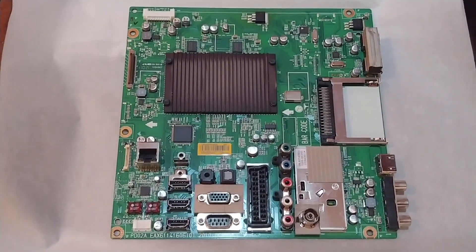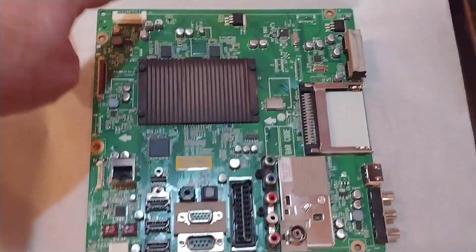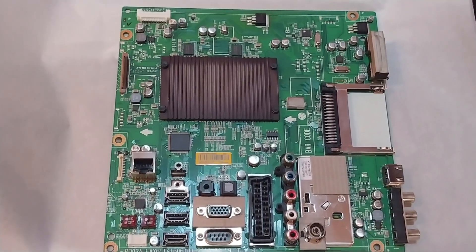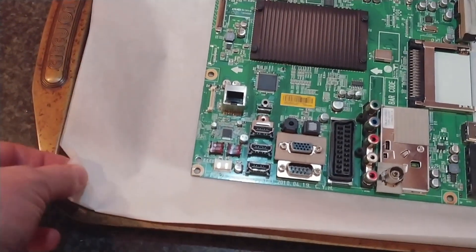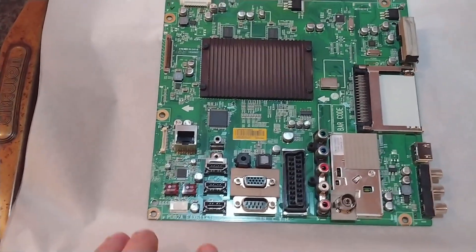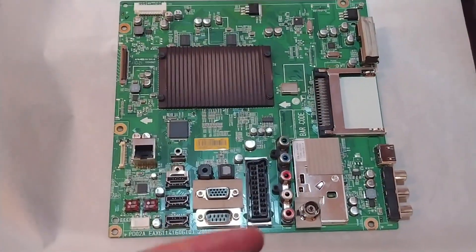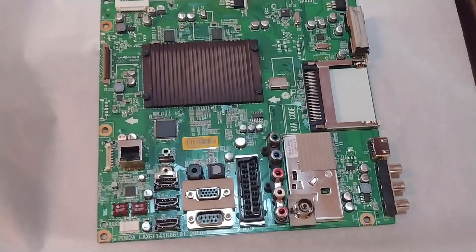I've taken the main board off. I've obviously removed all of the ribbons and the other sockets that were attached — there was one up here as well. I've put it on some baking paper, doubled that up, on a metal tray. The reason being, if we were to heat this up to the desired temperature without putting something like paper down, the solder would stick to the metal underneath. So we need to put something like paper or a pizza base underneath it to stop that.